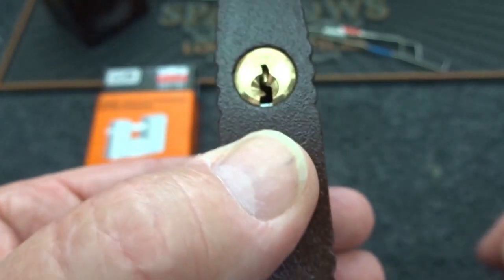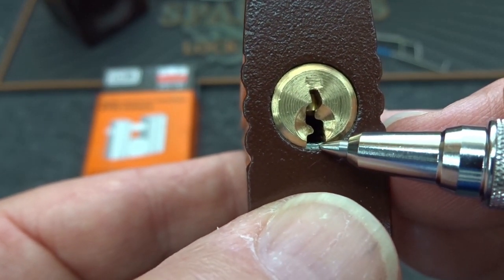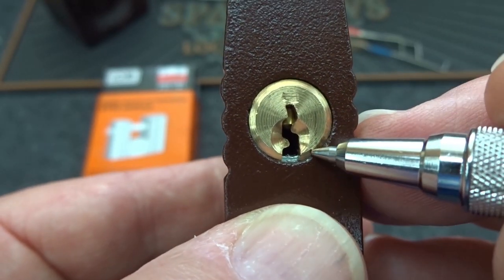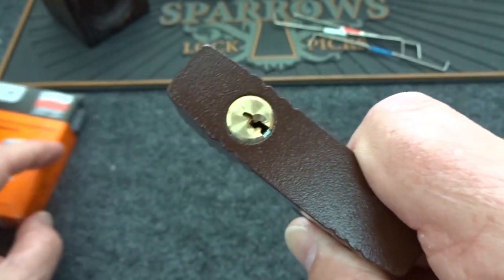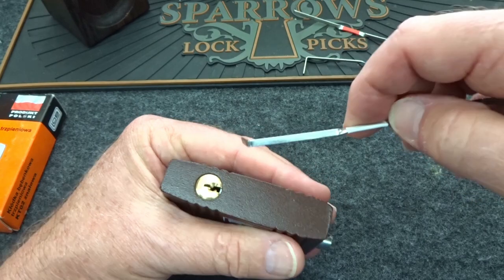My first tendency would be to try to shim it, but if you take a look right there, you can see that there's a lip right there, and of course that extends all the way around the entire circumference of the core. So I'm not going to be able to slide a shim in and shim this thing. Hopefully it doesn't get that technical — I'm going to try probably a medium one.